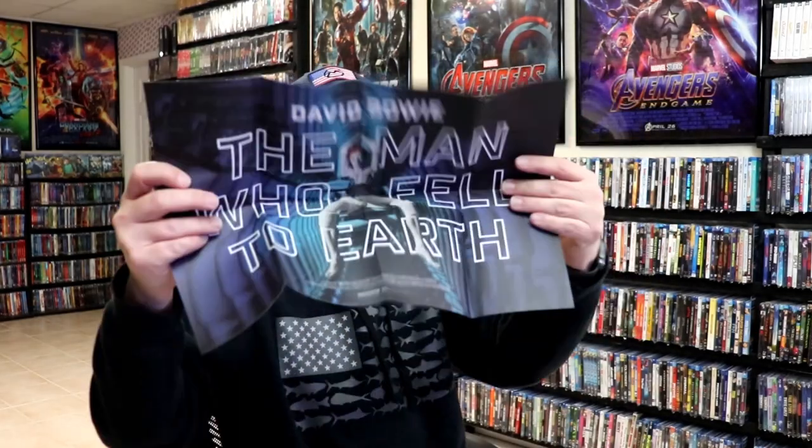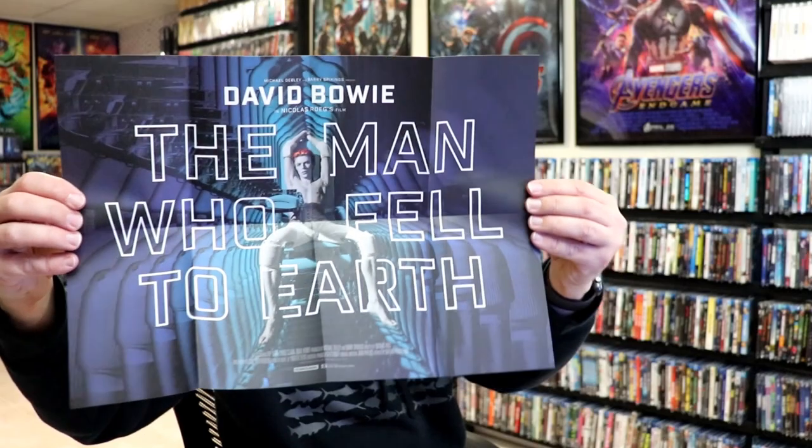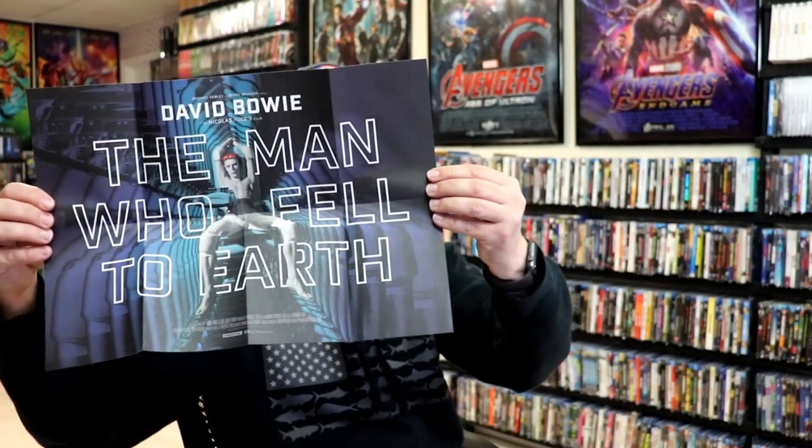On the inside it does come with a poster, which I'll open up here. It's a really nice looking horizontal poster. Really like the way that that looks — nice to have a poster included.